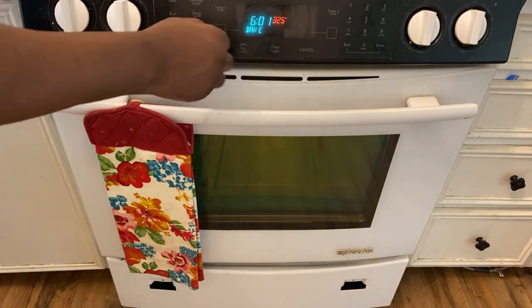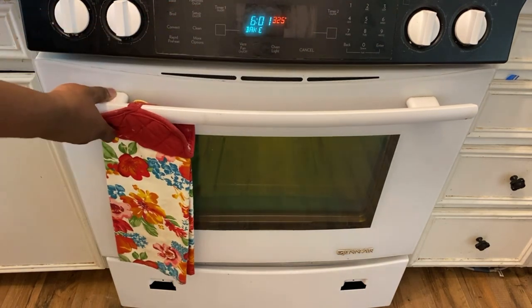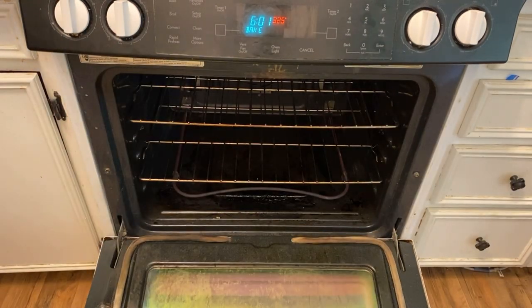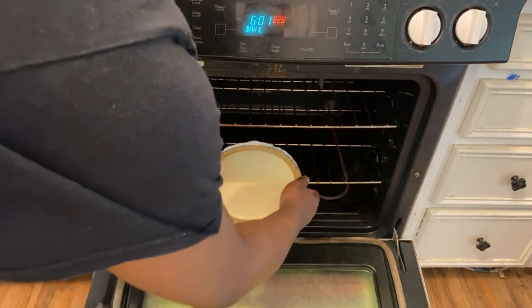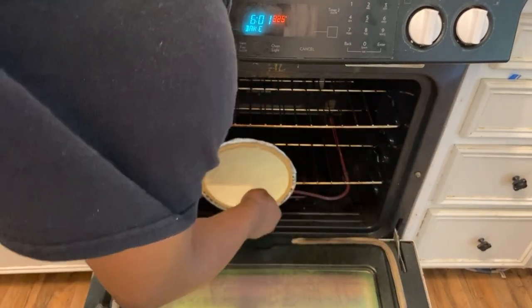Once you get to the oven, preheat your oven to 325°F — always remember to preheat. I think that's the lowest above 300 degrees or something like that. And then just put the pie in for it to bake.